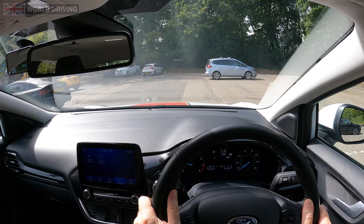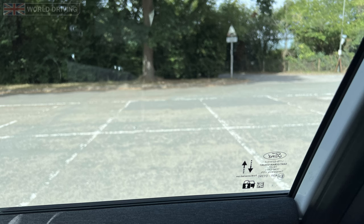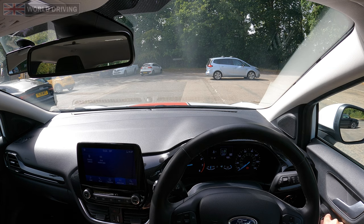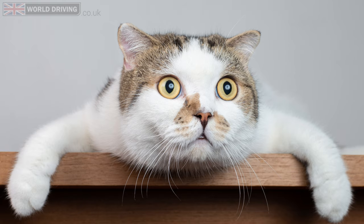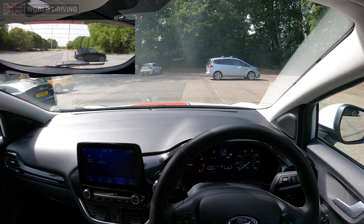This time I'll reverse into a bay on the right. I'll start close to the bay I want and stop once my shoulder is lined up with the middle of the bay that I'm going to reverse into. As I'm going to be reversing into a bay on the right, I'll move the right hand mirror down slightly to see the lines. You can move this mirror down whenever you want, and don't forget you can move the mirror down on the driving test too — but just don't stare at it. Before steering maximum to the left I'll check the interior, left hand mirror, and a quick blind spot check to the left for anyone going past.